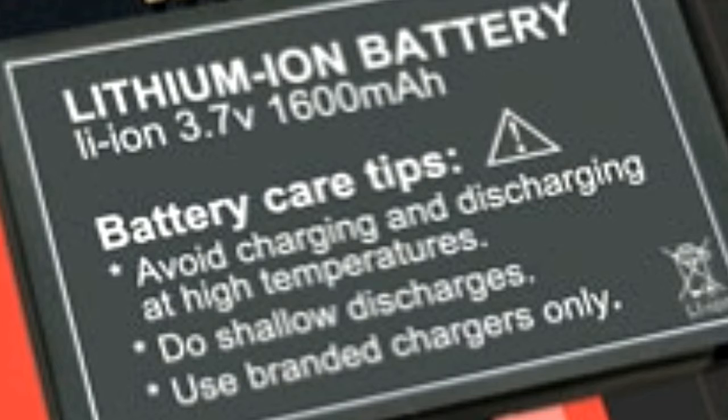A lithium ion battery doesn't suffer from memory effect, has a low self-discharge rate, and a higher energy density. It is also light in weight and comes in many shapes and sizes.